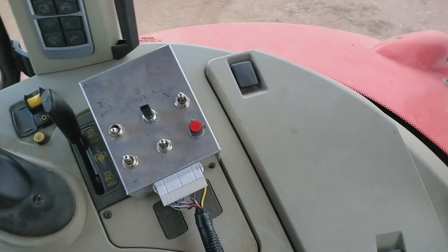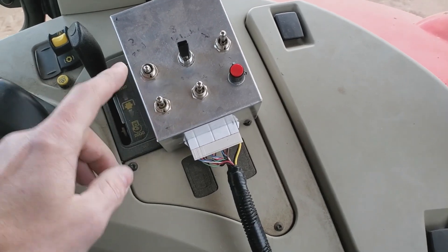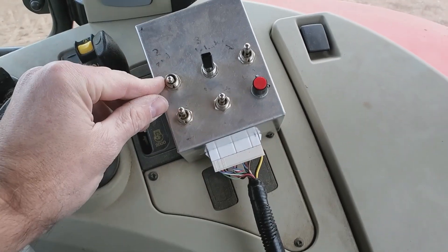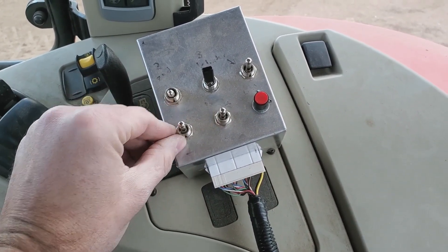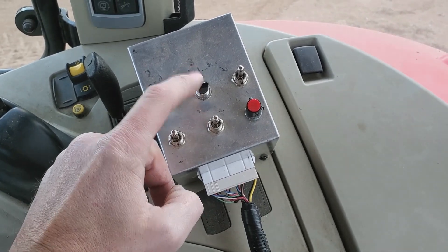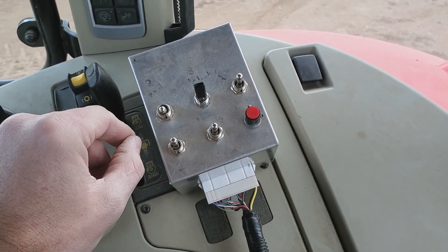This is the control box I made — it's pretty basic. I'm going to make some labels for it. They're all three-position switches. This one is for the bale loader and the bale chute. I used a bigger switch there so that it's easy to reach since it's a pretty commonly used one.